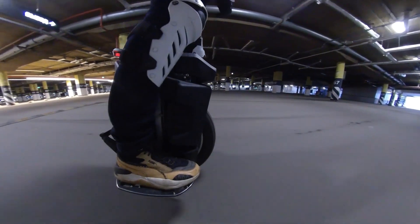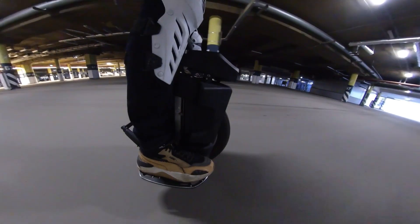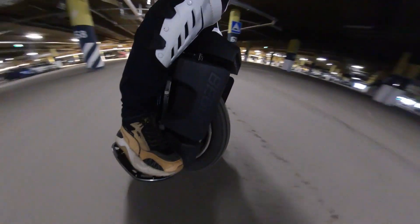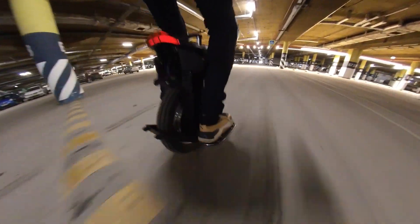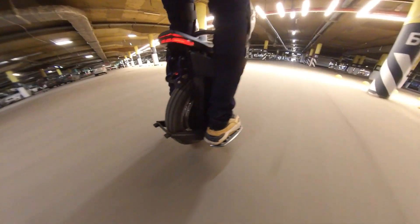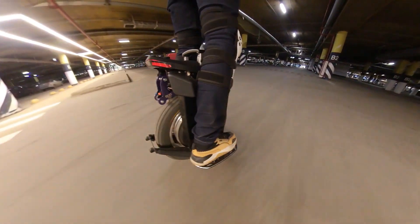Another important thing is that I forgot to push the telescopic handle to the end, and because of this the springs rattle a little. Also, there are no inner bumpers or suspension limiters in this wheel, so when the suspension punches through, you can hear some sounds.